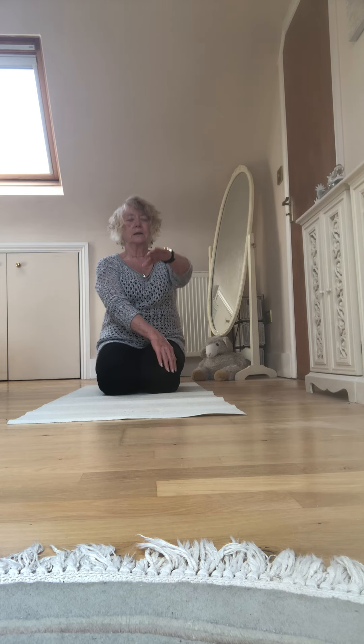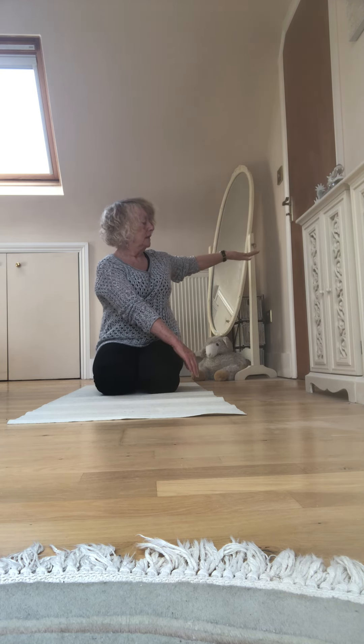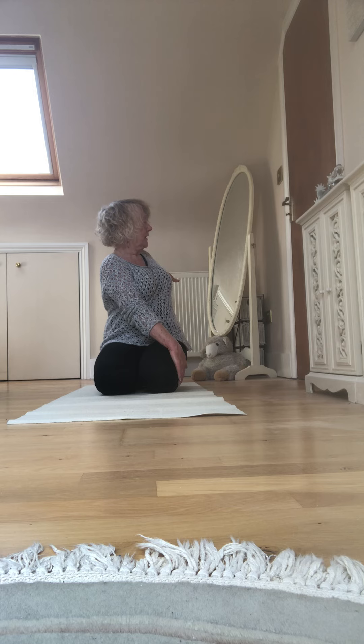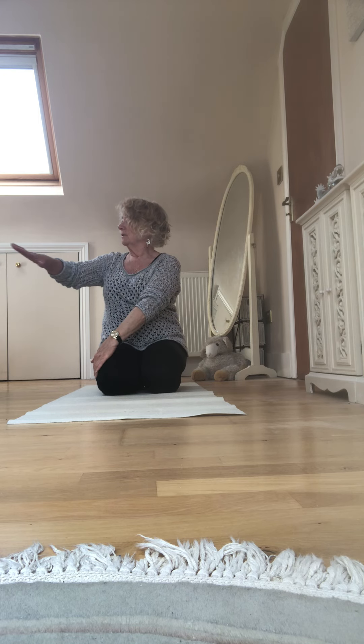Sit back on the seat. We're doing a rotation, hand crossing the knee. In this case I've got right hand on the left outside of the left knee, and then the other side.